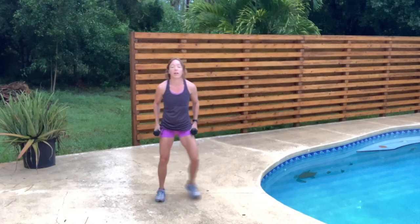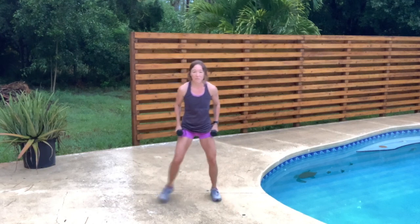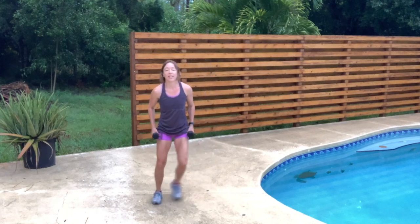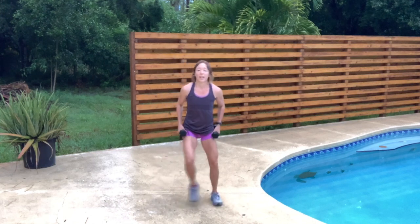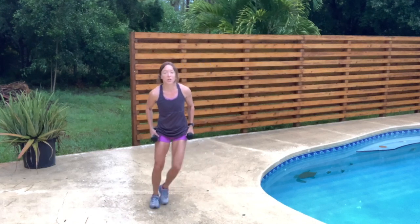We're going to keep those weights at our side, tight up against your side — just do a side step here.